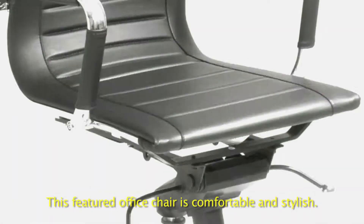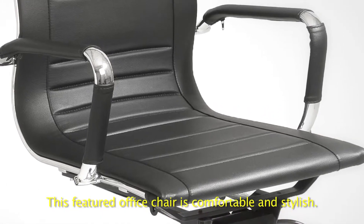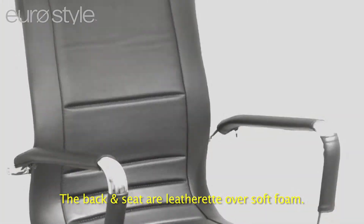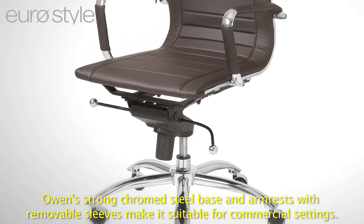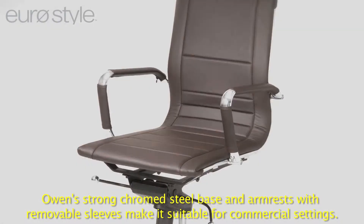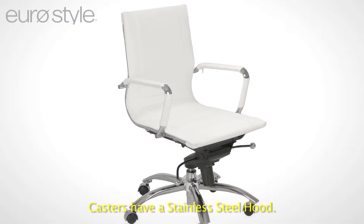Owen Low Back Office Chair. This featured office chair is comfortable and stylish. The back and seat are leatherette over soft foam. Owen's strong chromed steel base and armrests with removable sleeves make it suitable for commercial settings.